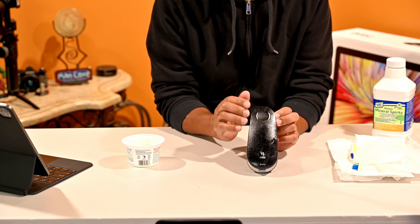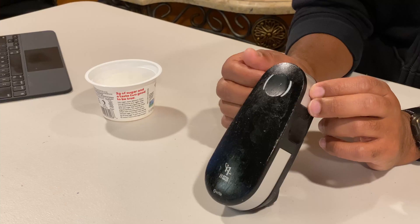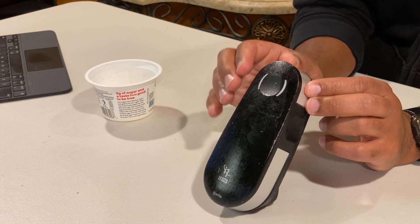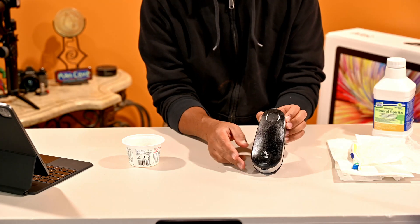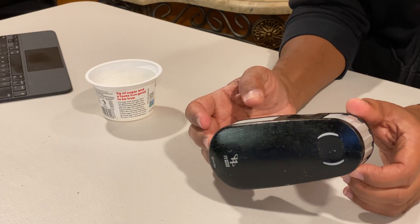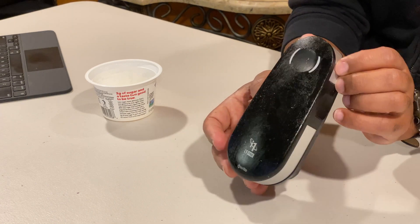This is an electronic device so you definitely want to be careful. I'm going to set up a time-lapse, keep it all in focus, and see if we can get this whole film off.